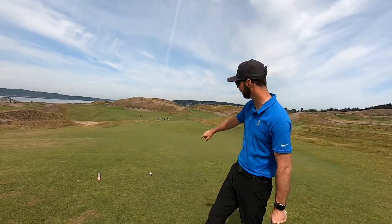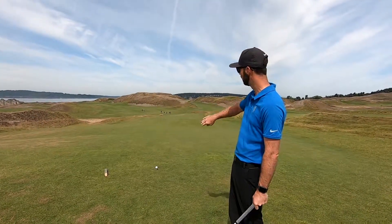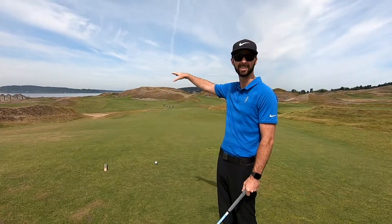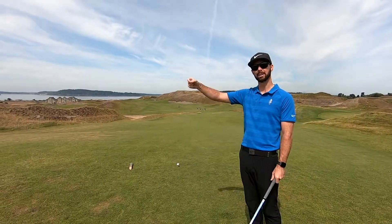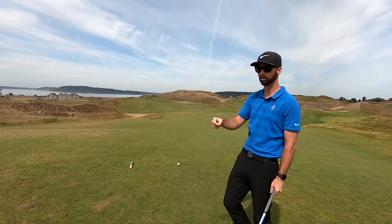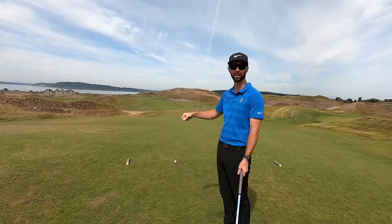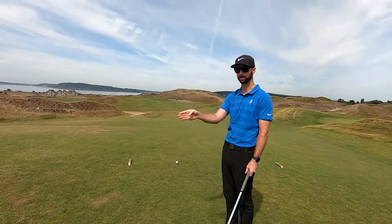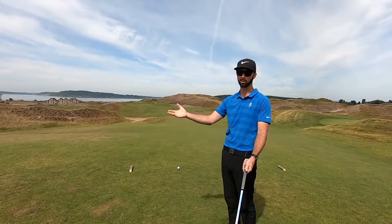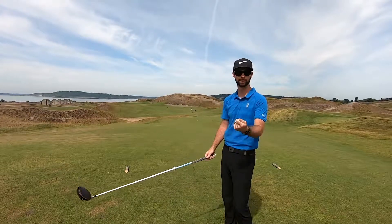I know a lot of you out there like to use an intermediate target — that means picking a spot on the ground between your ball and where you're intending to hit the ball. I think that's a great idea, but I want to take that one step further and make sure that that spot on the ground that you're looking at is actually along the line to your target. A lot of people are just looking at their target, looking on the ground and picking that spot. That's okay, but are you really that good? Let's make sure that we're exactly where we want to be.